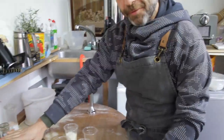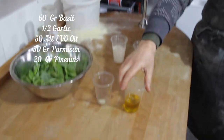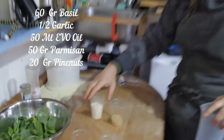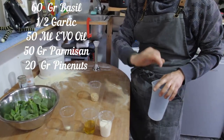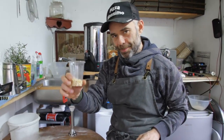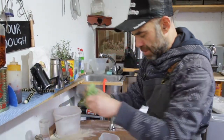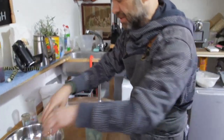So what I'm going to use: 60 grams of basil, one clove of garlic, 50 milliliters of extra virgin olive oil, 50 grams of parmesan cheese, and 20 grams of pine nuts. I'm going to put all the basil leaves inside.